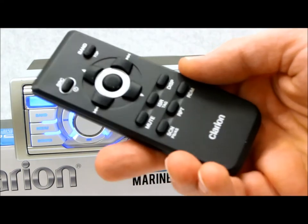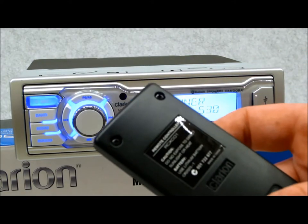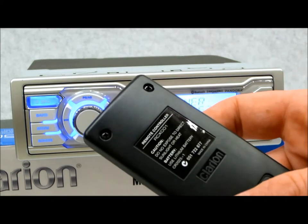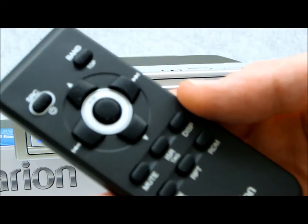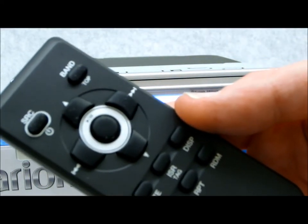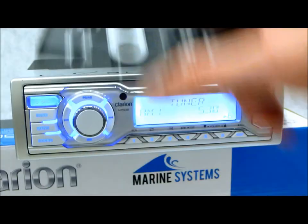There is a new remote that comes with this piece. The model number is RCX-001. It's very straightforward — source, track, fast forward, play, up, down, mute — the basic stuff, nothing really crazy.